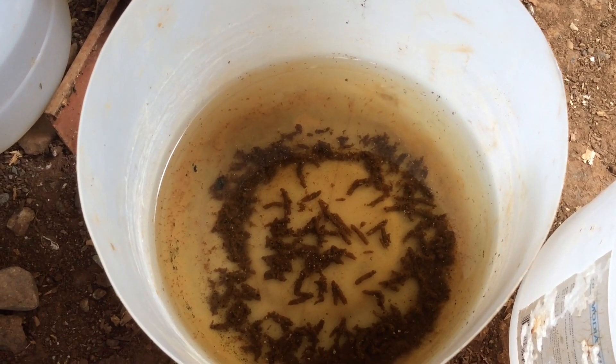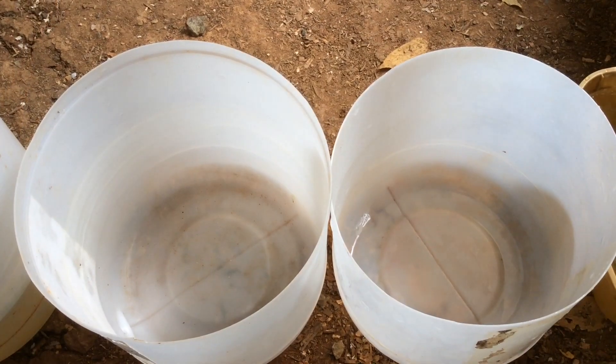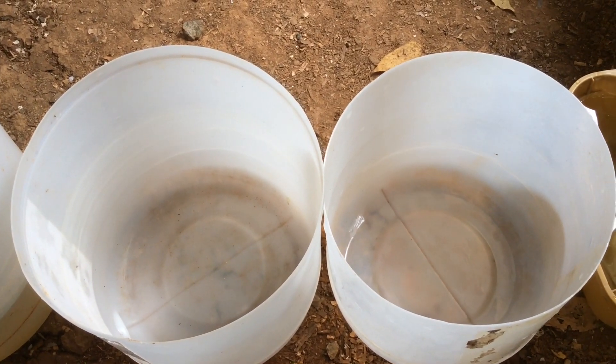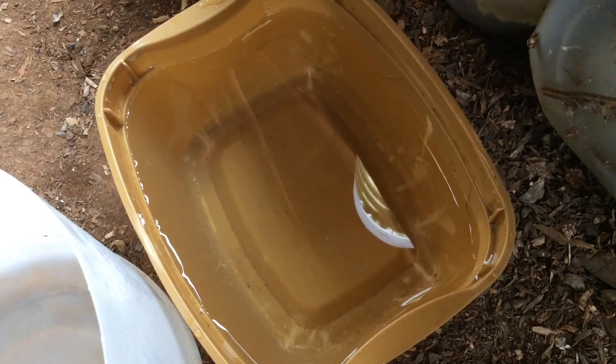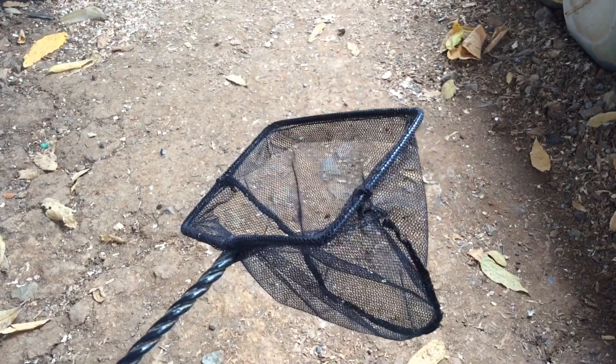This is my Daphnia starter kit: two 6-liter empty containers, stock or old water, and a small fish net.